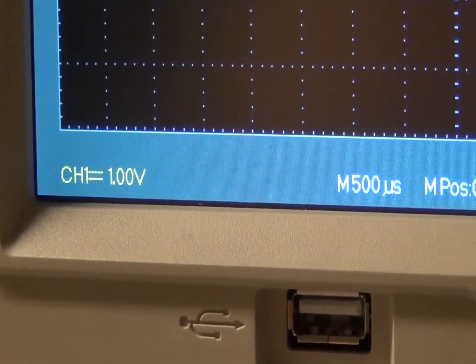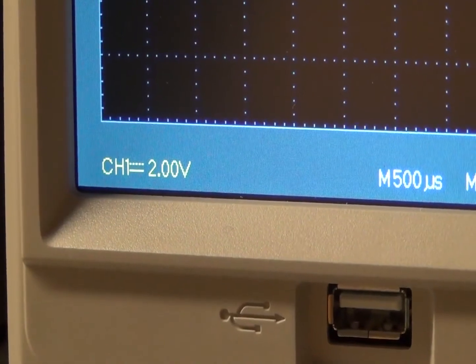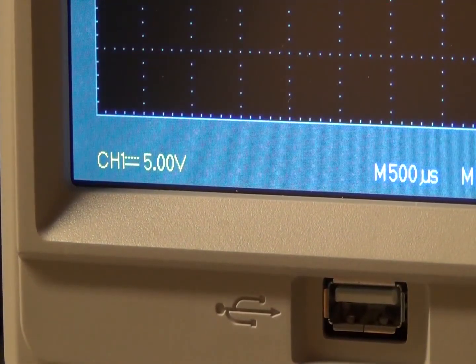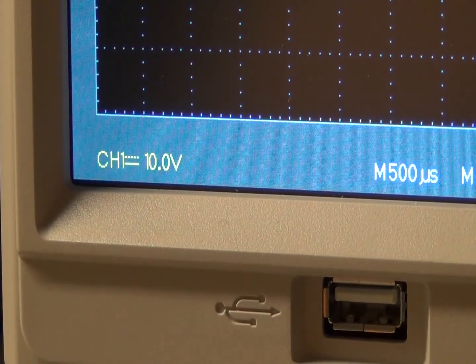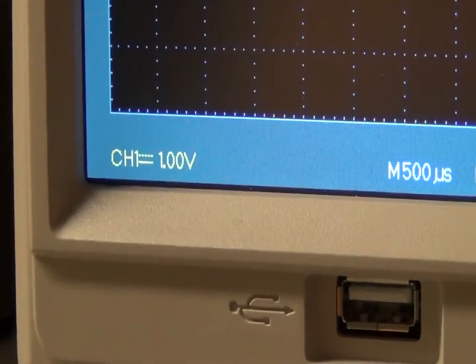To adjust the vertical scale, turn the knob above the lit-up channel selection. As you can see, as I turn the knob, you can see the vertical scale value change on the scope. This is the knob I'm turning, and here you can see the change in the waveform vertical resolution.